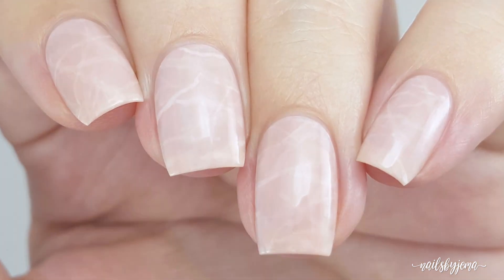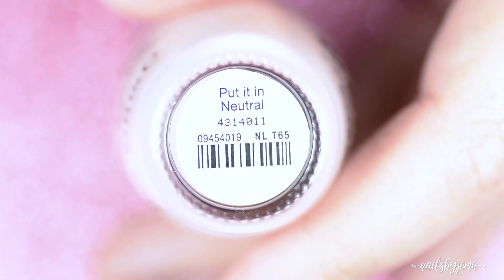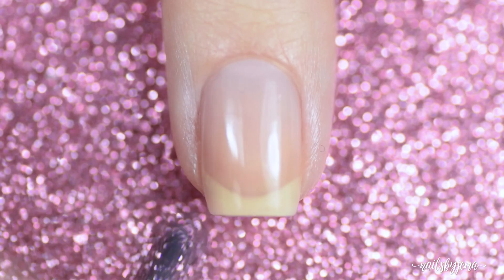Start with a sheer nude polish — I'm using OPI's Put It In Neutral — and paint two or three coats to get a little color on the nail, but to have the white of your nails still visible.